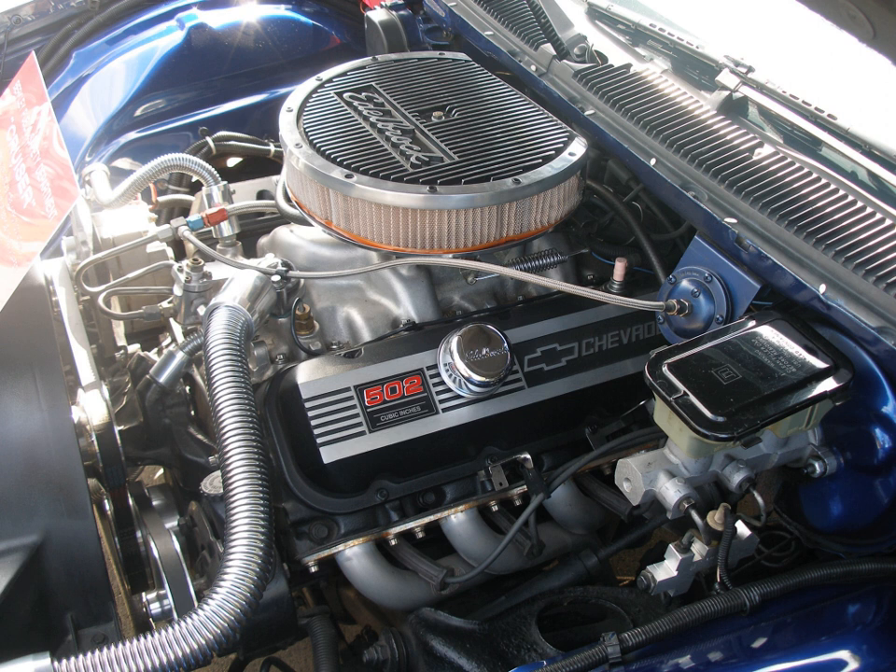The three displacement options were: 348 CU in (5.7 L), available from 1958 to 1961 in cars and in light trucks through 1964; 409 CU in (6.7 L), available from 1961 to 1965; and 427 CU in (7.0 L), available in 1962 and 1963. The W Series engine was made of cast iron.